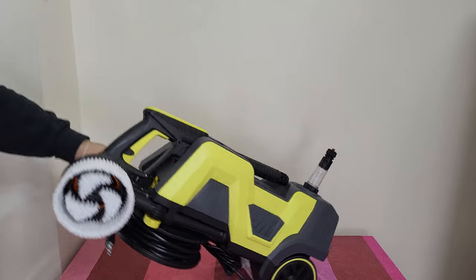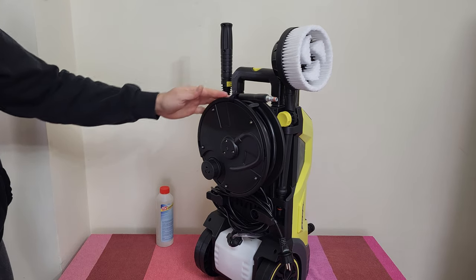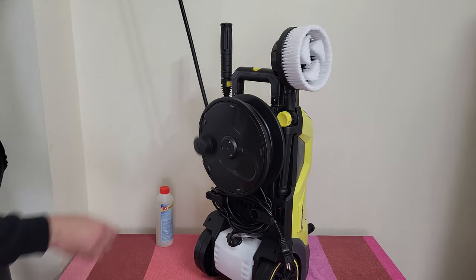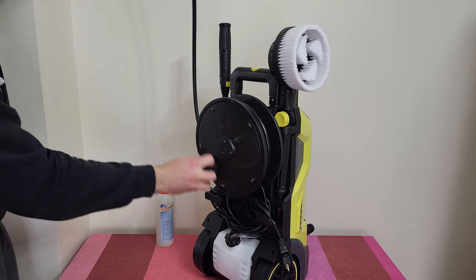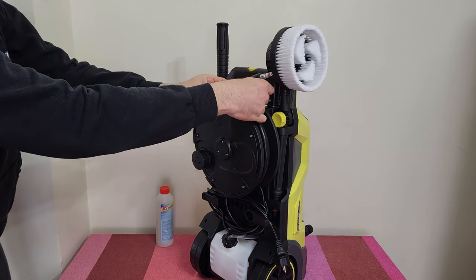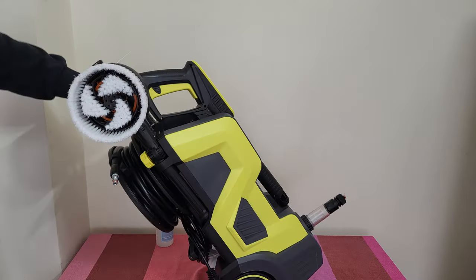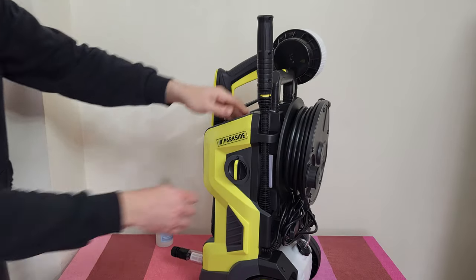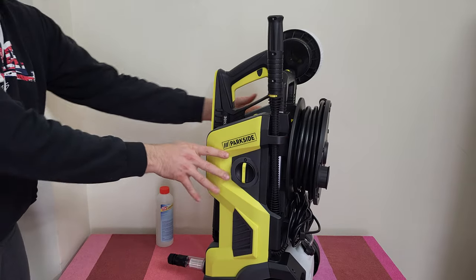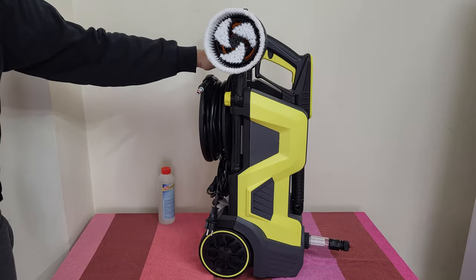With the wheels you can go anywhere and do your job. At the back we've got the high pressure hose — fold it, rotate it, and it locks very tightly and will not go anywhere. On this side we have the on/off switch and the Parkside logo. It definitely feels like you have a premium product.